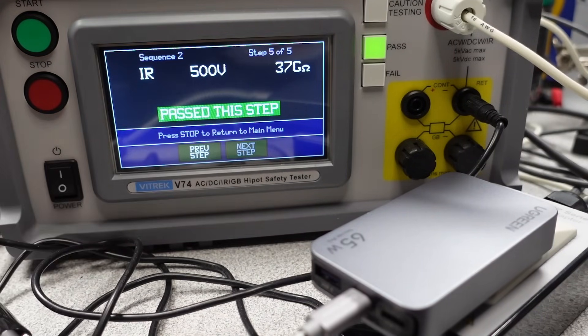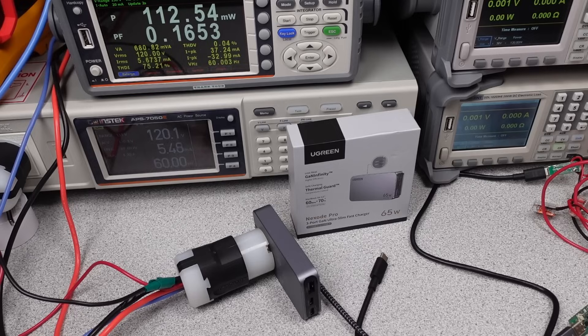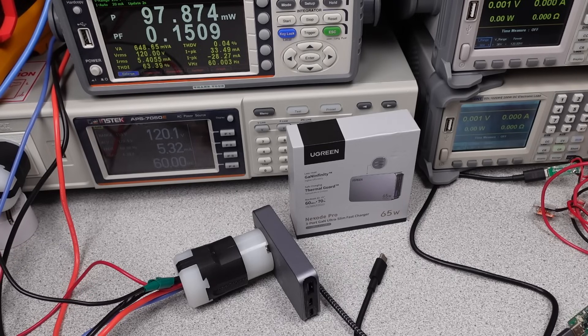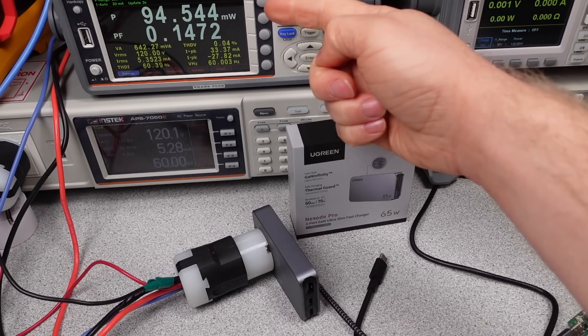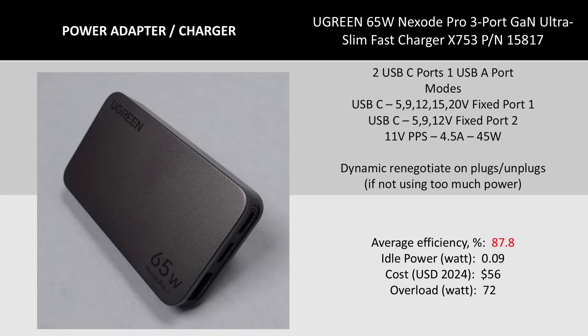How about idle power consumption? This is the measurement of how much power is used while the device is doing nothing — for example, with a USB-C cable plugged in but no device on the other end. It's important that this value is low because there are so many chargers left plugged in, and it becomes a large amount of wasted energy if the power supply is a bad actor. This adapter does well here, meeting standard requirements and performing well. So: slim adapter, good idle power consumption, good isolation, good USB negotiation, and a good form factor.